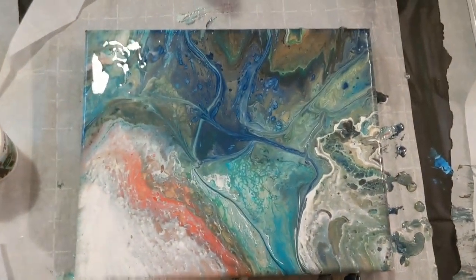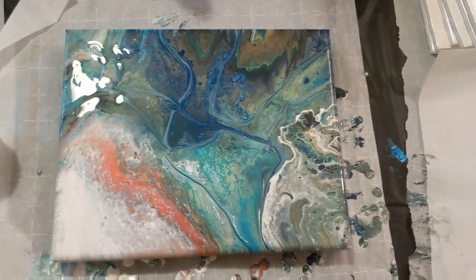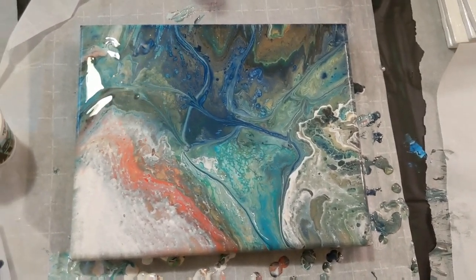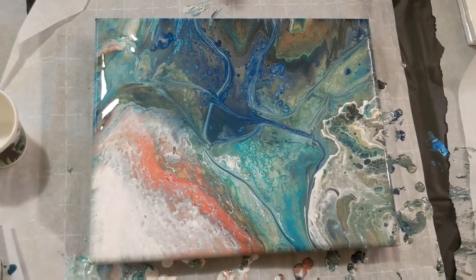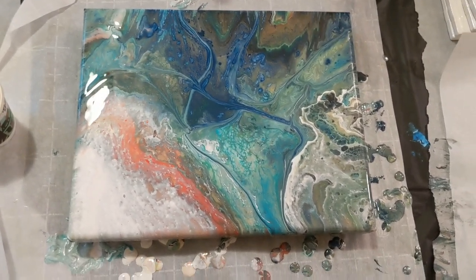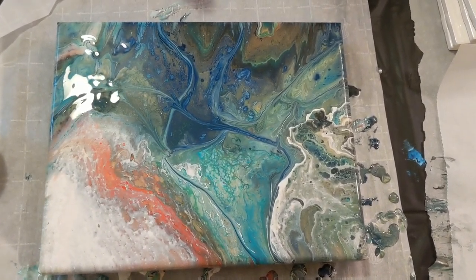Here's an overview shot. Let me know what you think about this piece in the comments below. If you have any suggestions for this pouring medium, leave those there as well. I'll be happy to give them a try — I still have a little under half the bottle left, so we've got plenty to use. Thank you for watching. Don't forget to subscribe, like, and share, and it makes you happy.